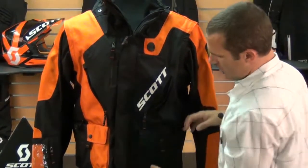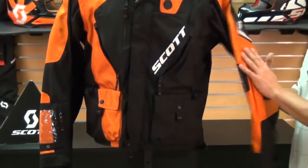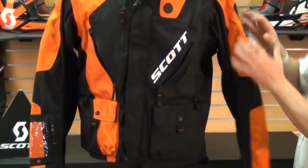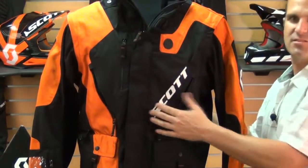There are cargo pockets on the front, so plenty of storage when you're riding. Lightly padded elbows as well. Another really cool feature is it has removable sleeves on both sides, so you can actually wear it as a vest.